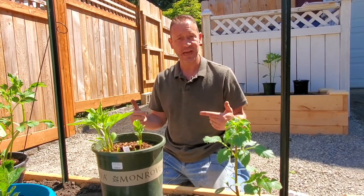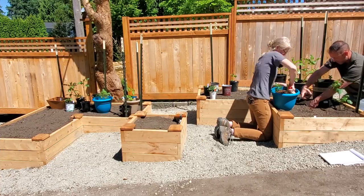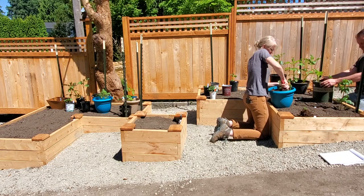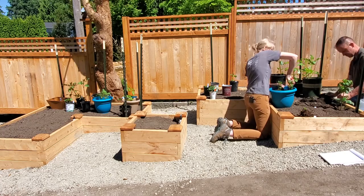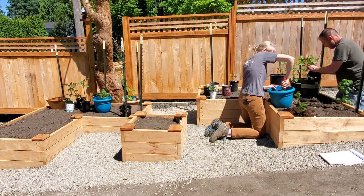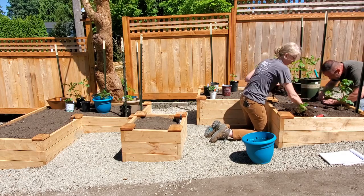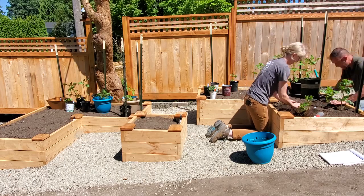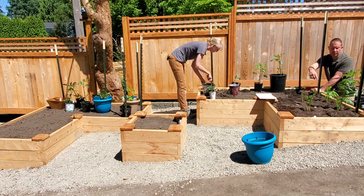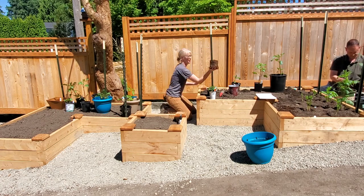We're going to do a time lapse now and get it all done.